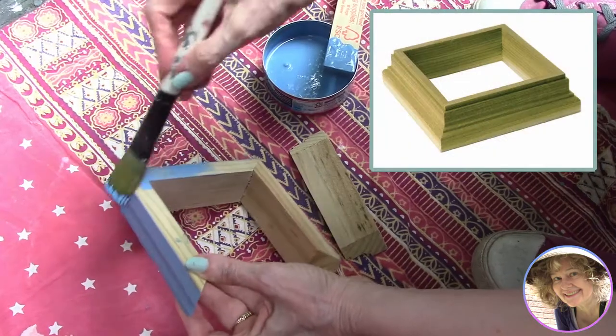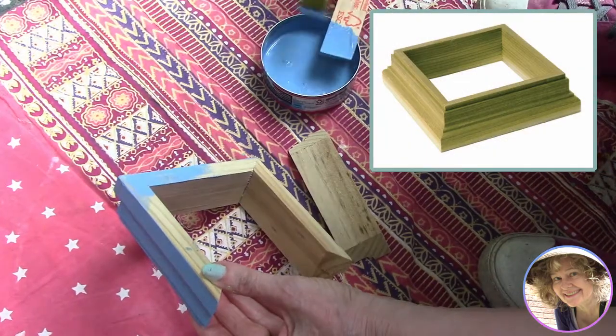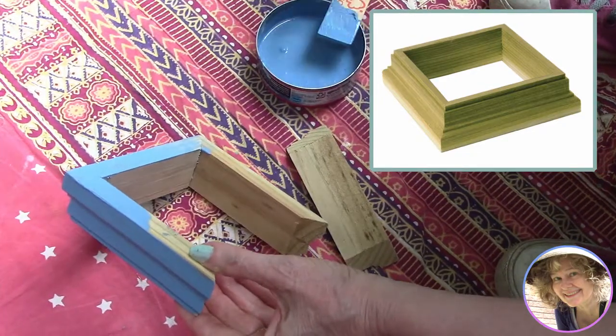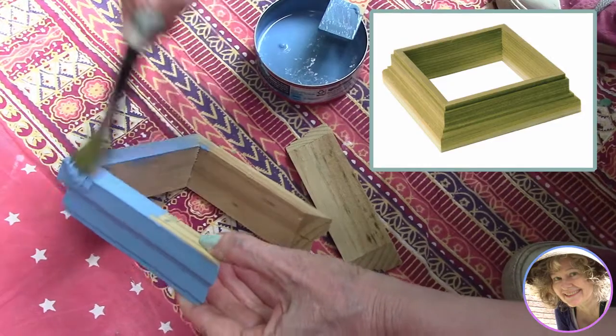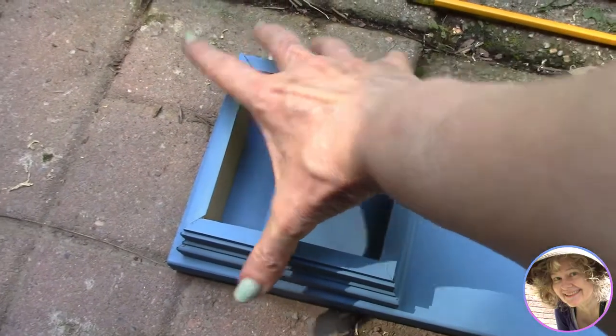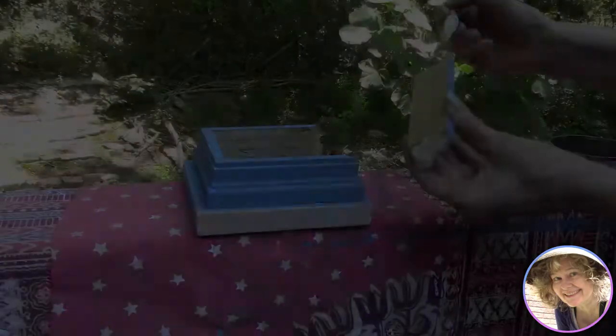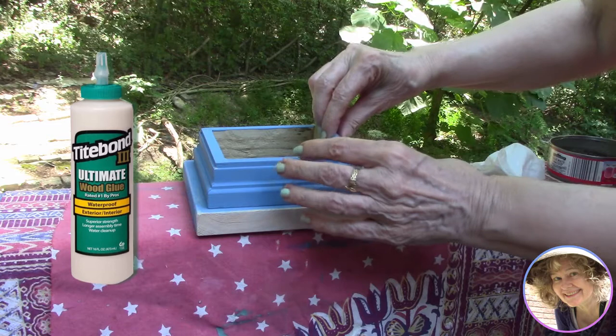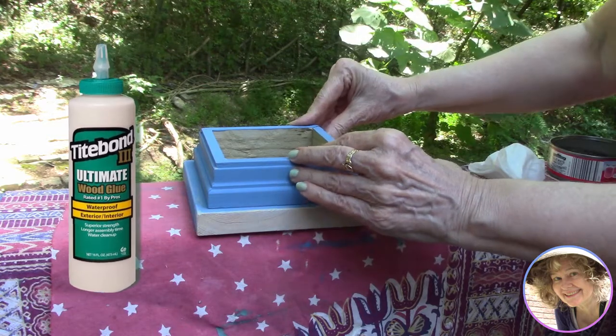Our big shortcut with our post caps was using ready-made post skirts from Home Depot. They're not expensive but they can be tricky to fit even with pre-cut lumber, so ours were a little too big for our post. After giving them a coat of blue chalk paint, we cut boards slightly larger than the skirts and glued everything together with Titebond, then added nails with our nail gun.